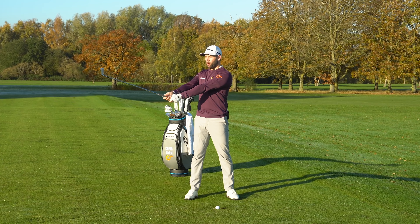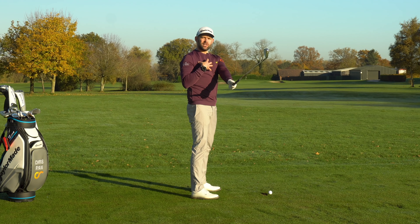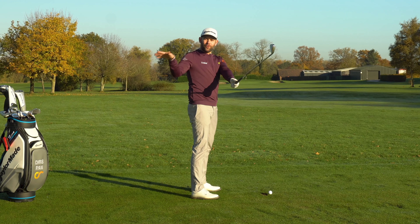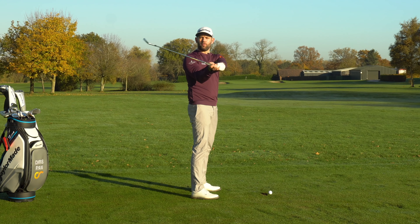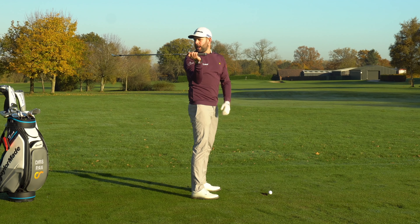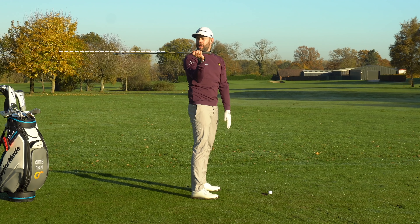As I continue to turn my body and get to around about here, I'm pretty much at the point where I'm stuck — I can't really turn my body much more. For the golf club to get any further around my body, which I'd want for speed, I need to use some hands and arms. As I do, two things happen: the golf club moves much further around my body giving me more swing length, but the leading edge, which was perfectly vertical, is now rotated through 90 degrees into a completely different position.